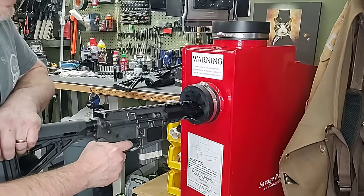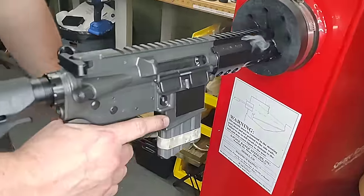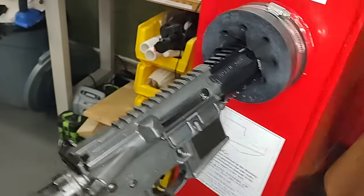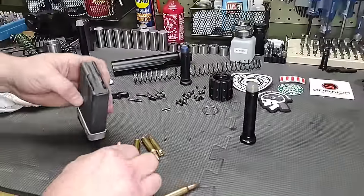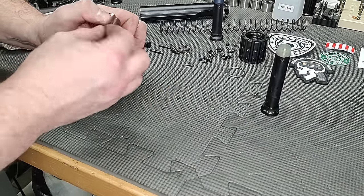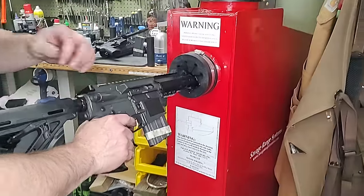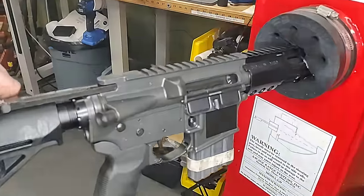Test fire again on full auto — we have proper bolt lock. I'm showering my wife with hot brass, hopefully she doesn't get hurt. Let's do it one more time — who doesn't have fun shooting machine guns? We had a failure there, so it's good that we tested it. Let's go down one more weight — actually, let's leave that weight alone and try a lighter spring instead.